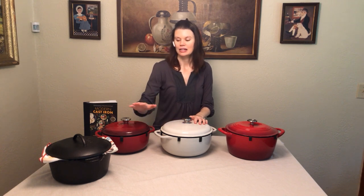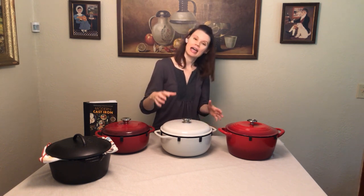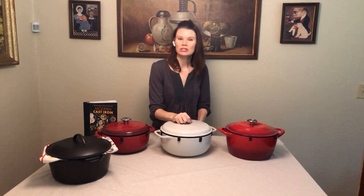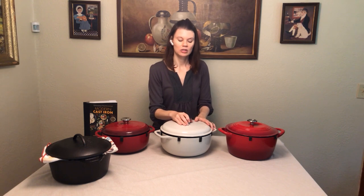Dutch ovens are really great because they act kind of like a pressure cooker. You've got a nice heavy lid and that adds to the pressure inside — it keeps the moisture in and allows you to cook a little bit differently. It's great for things like a pot roast, for example; it just keeps all that good moisture in there. Soups, chilies, that sort of thing — you can't go wrong with the Dutch oven.